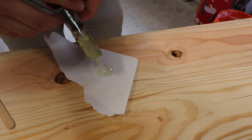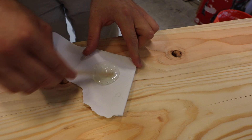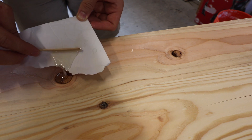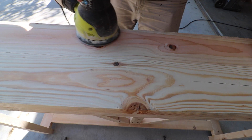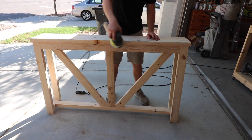There were a couple of knots in the tabletop that I wanted to fill because they were going to be a big hole in the top surface. So I used some quick setting epoxy. This is my first time trying this technique and it worked out great. I put that in and it dried within 30 minutes and I was able to sand it right off.